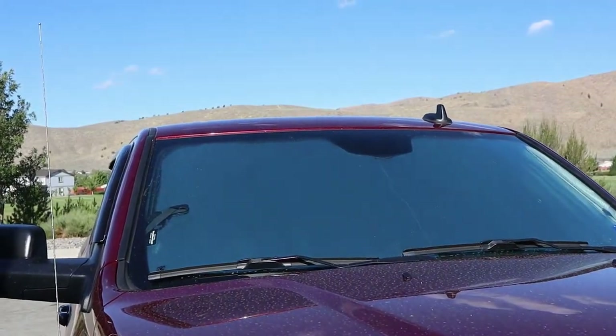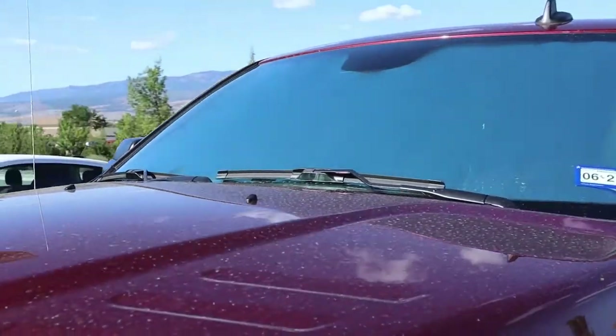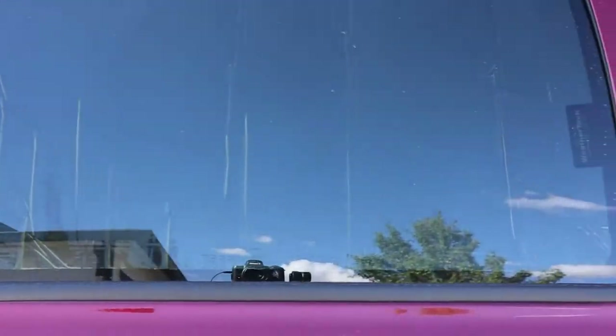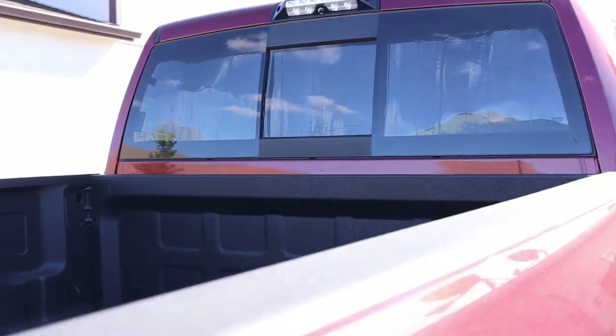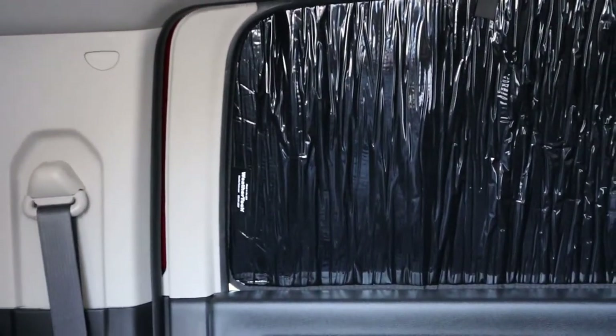These are sunscreens by a company called WeatherTech. They're laser cut so they fit exactly how they're supposed to for all makes and models of vehicles. It is definitely 10 to 20 degrees cooler inside this vehicle than outside. They're easy to install and easy to take out.